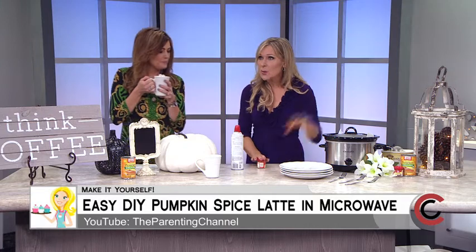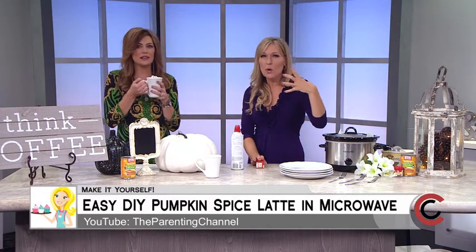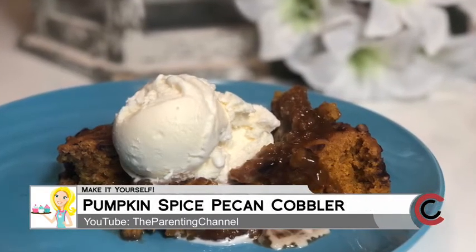Now for something more, we have the pumpkin spice pecan cobbler with that ooey gooey caramel — and there's a video of how to make that in your crock pot as well. I made this this morning while I was getting the kids ready for school! I just popped everything in there — let's take a look at the video.